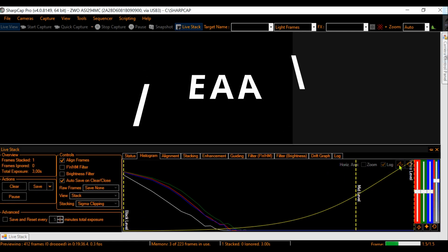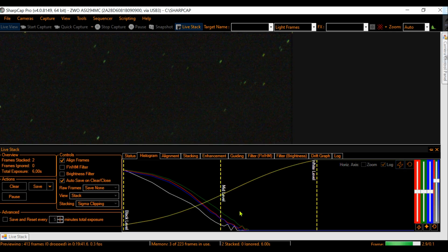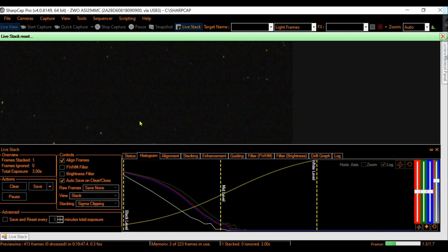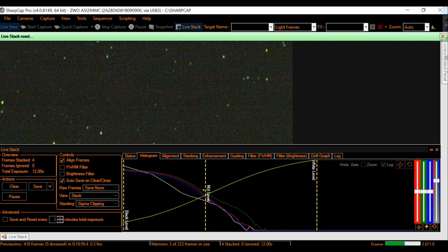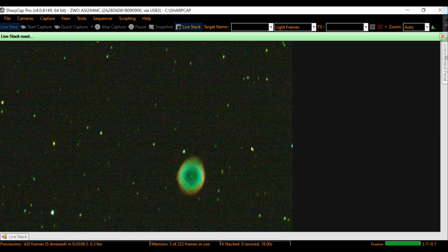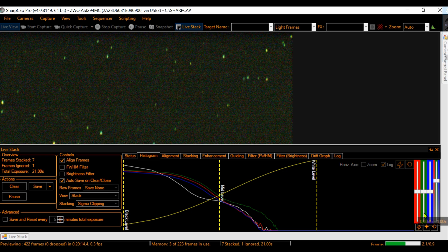And now the hard part: EAA — Electronically Assisted Astronomy — where I captured the Ring Nebula. I will also use this technique to catch planetary nebulae through EAA via live stacking. This is just a demonstration; I'll skip right to the final part where you can see the live stacking after some minutes and how beautiful the Ring Nebula looks using this 4X Powermate with my ZWO 294 and a laptop.